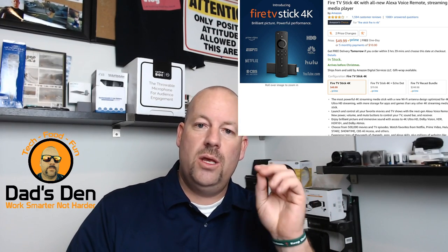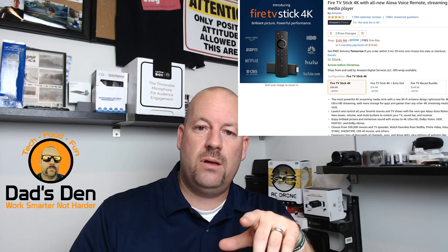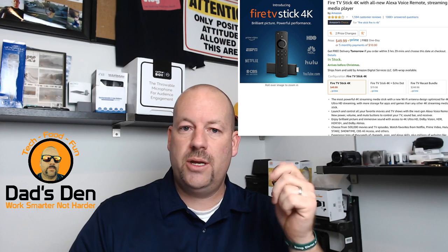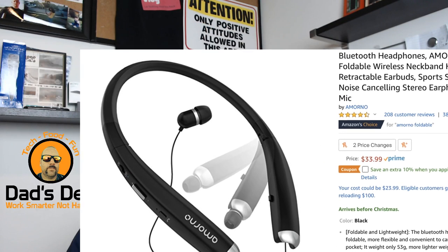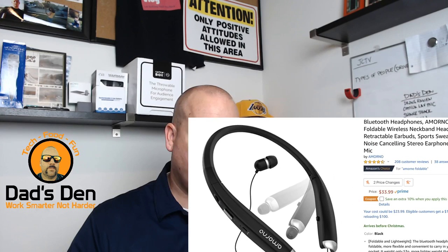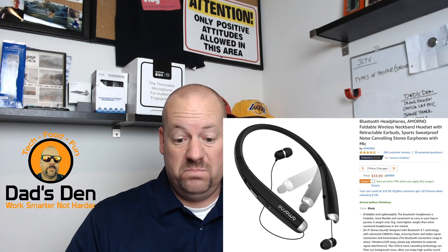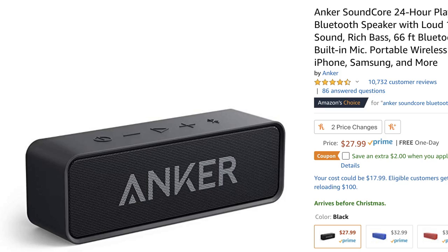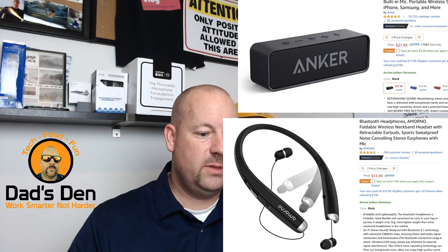Let me get the Fire Stick off the screen. So the other ones we talked about were the Amorno Bluetooth neckband headset — which actually kind of surprised me, I didn't think I was going to like it, but it was pretty good, I was impressed with it — and then the Anker Bluetooth speaker, selling for $27.99, a really good price.